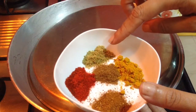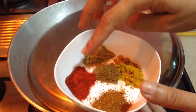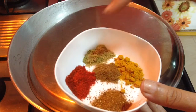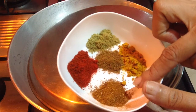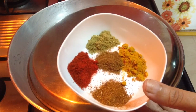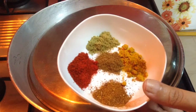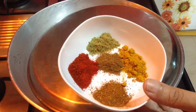I am adding 1-2 tsp of coriander powder, ¼ tsp of cumin seeds powder, 1-2 tsp of red chili powder, ½ tsp of turmeric powder, and ¼ tsp of garam masala. These will be added later on when the vegetable is completely done, so that after mixing the spices I will switch off the flame after cooking for a minute.